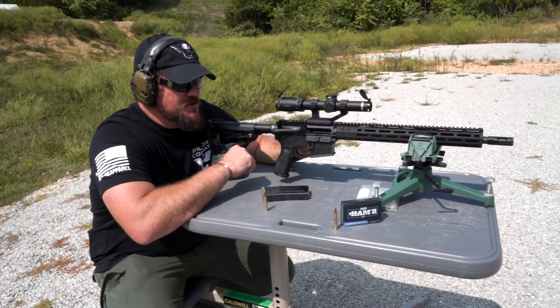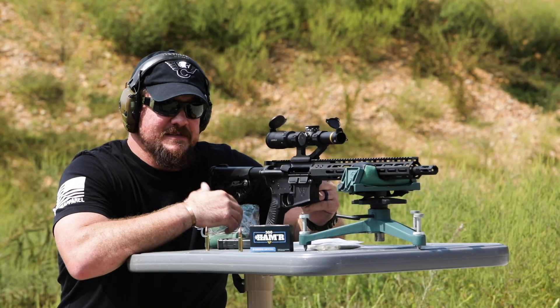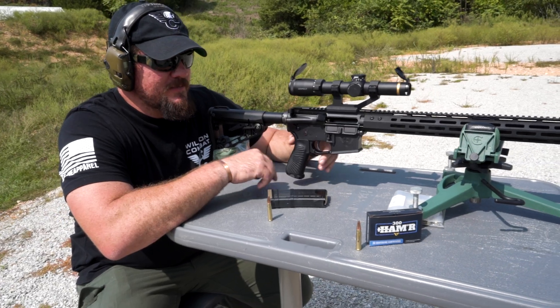In this test, we're going to be shooting the 135 grain Spear Hammer Bonded bullet. It's designed to travel at 2,400 feet per second out of an 18-inch barrel. Let's give it a whirl and see what happens.